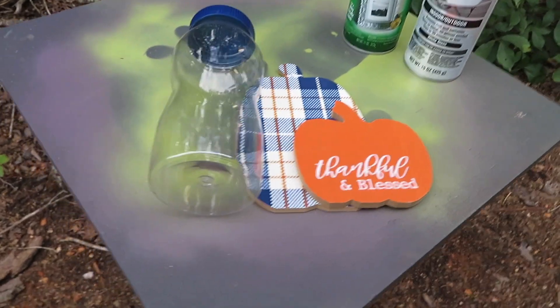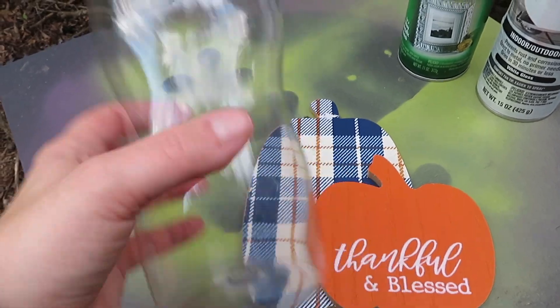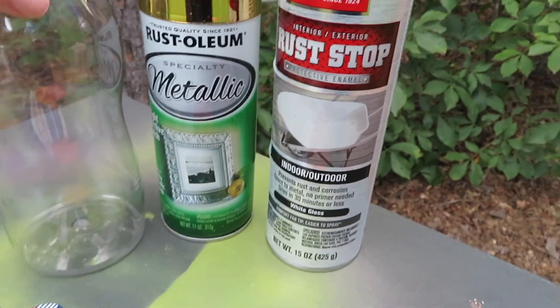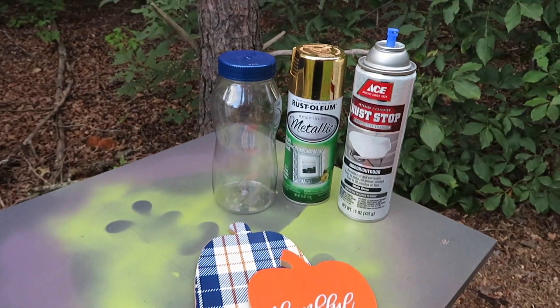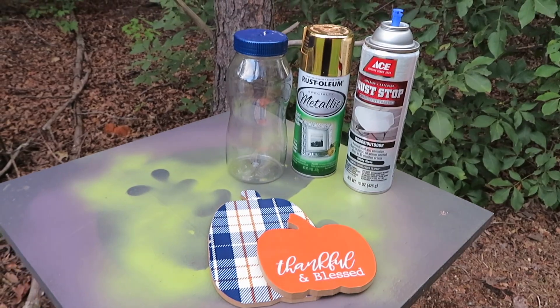For this one I got these pumpkins from the Dollar Tree, and then just this jar that I had some peanuts in. I'm going to be using some spray paint — I'm going to spray paint the jar gold and the pumpkins white. I'm not sure what else I'm going to do yet, but we're going to go ahead and start with that.